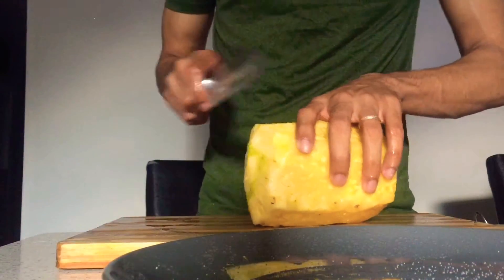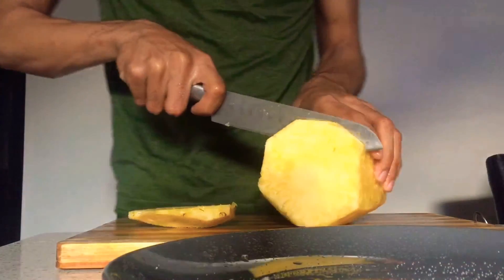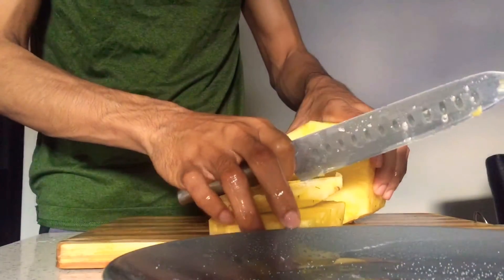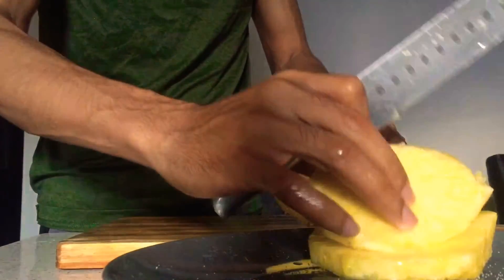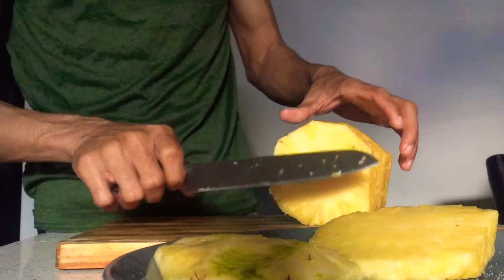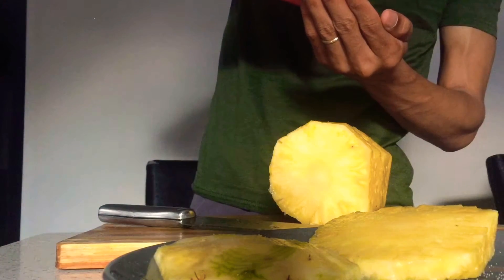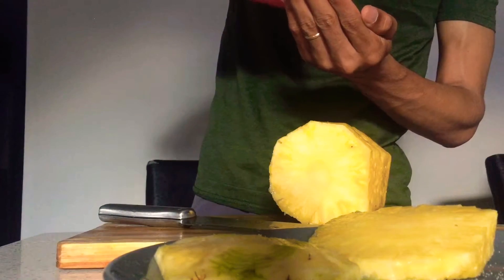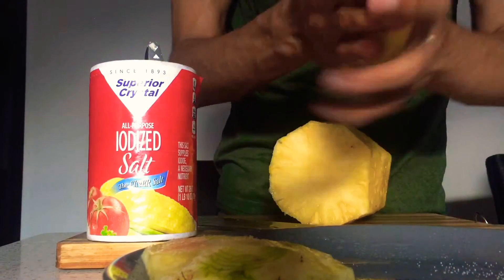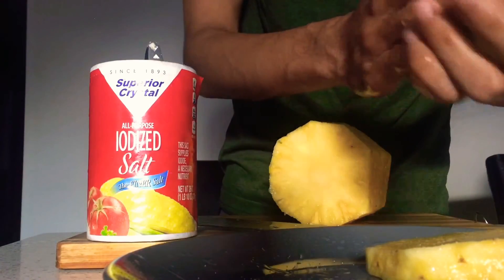So guys, I am back and as you can see I started on the pineapple without realizing I didn't put the salt on it — I put it in the plate. But now I'll put the salt on the pineapple, as you can see. I'll sprinkle about one tablespoon — I'll put it in my hand first and get it directly onto the pineapple, and leave that for five minutes.